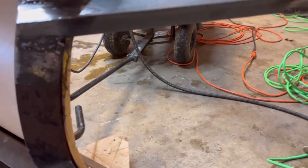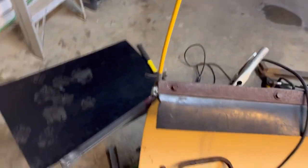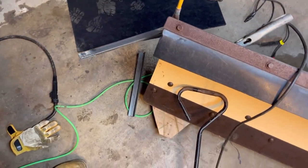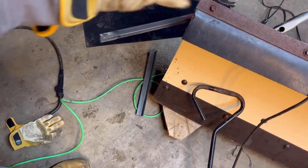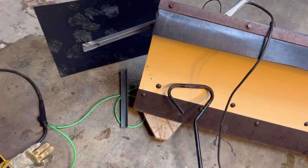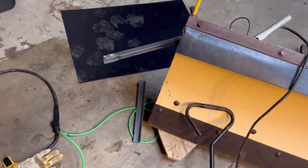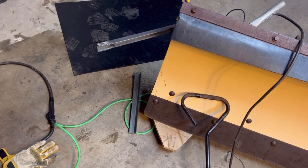I have to put another one down here and then figure out how I'm going to do a cutting edge, but we're getting somewhere. You can kind of see the angle here of what it's going to be like — more of a scoop. Once the rubber's on it'll kind of make it a curve, but that's where I'm at so far. I have to put the other one on and then we'll go from there.